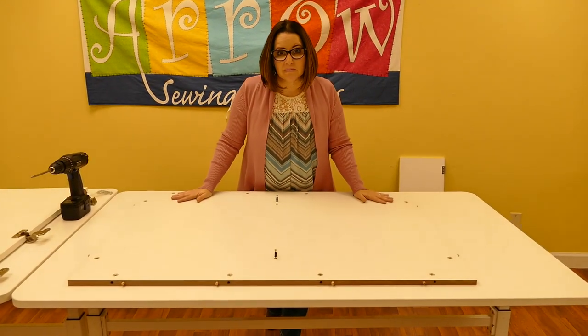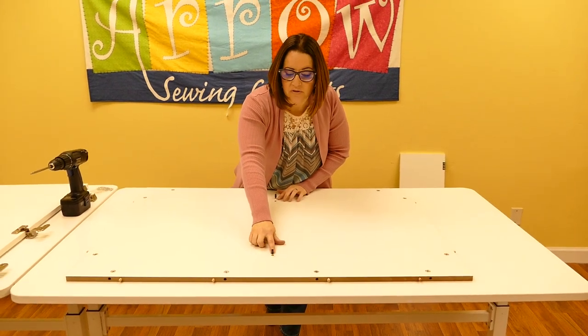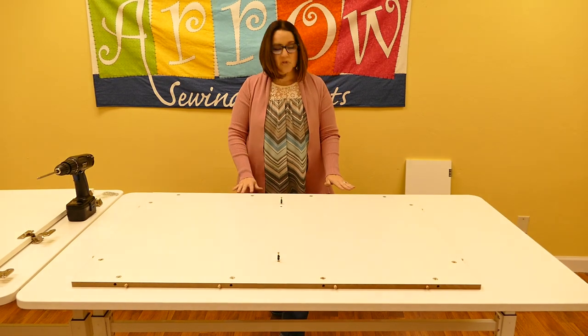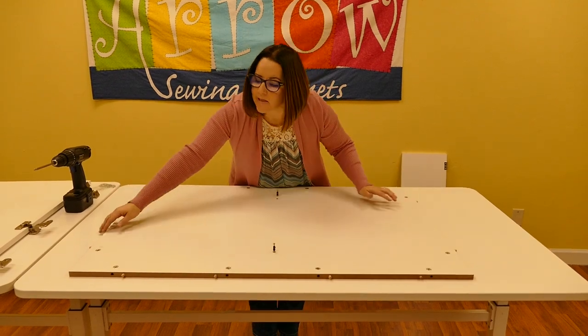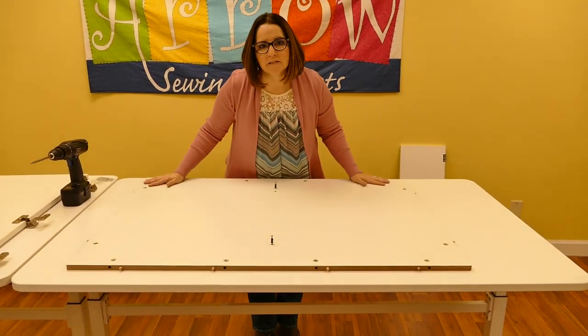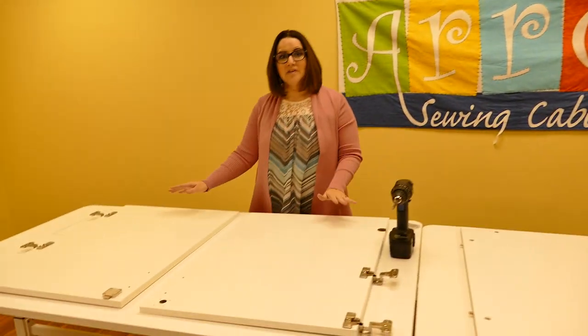Continuing to step 2, you will see we have 2 cam bolts. You will want to make sure that those are inserted in the metal threads. With that we will have 12 dowel pins and those will go on the sides of panel D — 4 on one side, 4 on the other, and then 2 on one side. That's your panel D.